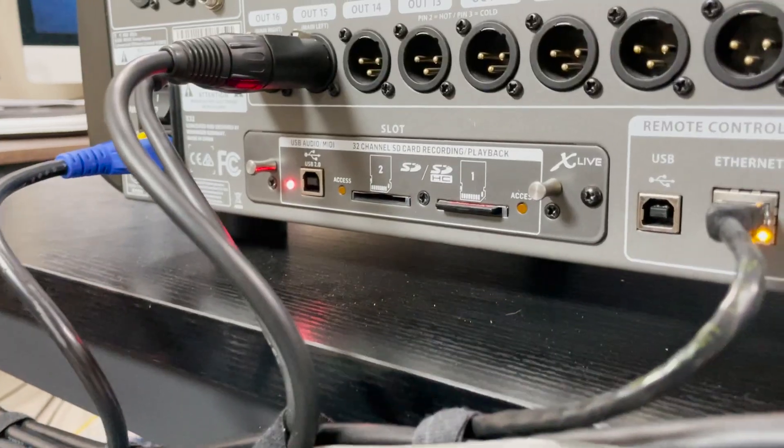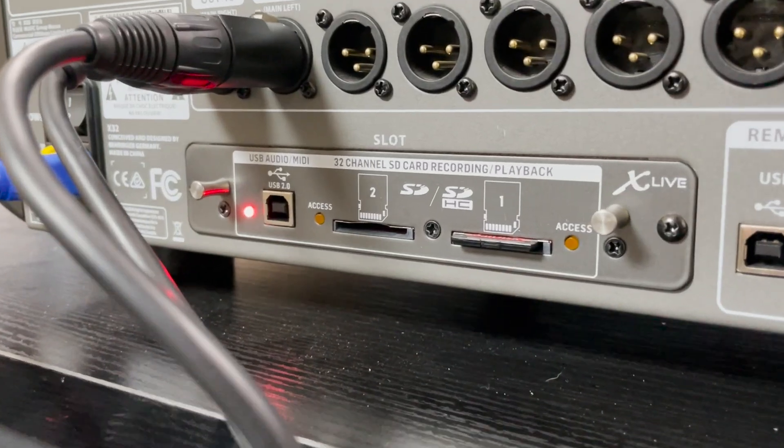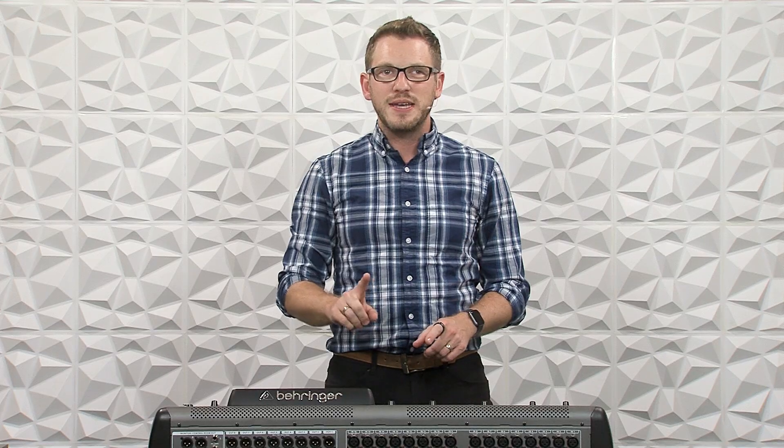Behringer released the X Live card a few years ago, and it is a fantastic expansion card for the X32 and M32. It allows you to do two things. One, it allows you to multitrack record 32 channels to an SD card built into the actual card, and it can also output those same 32 channels to a computer plugged in using the USB connection on that expansion card. And it can do this at the same time to both places.